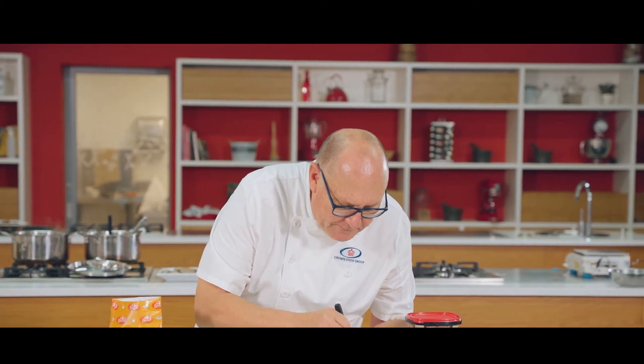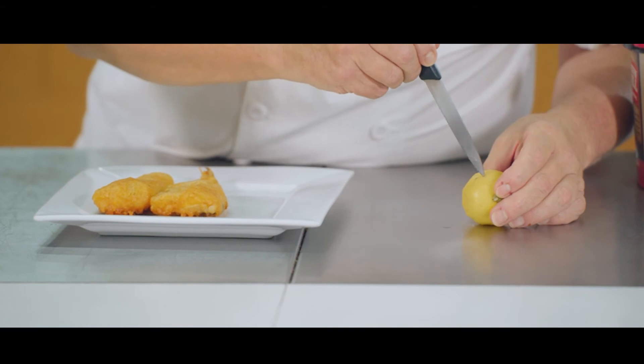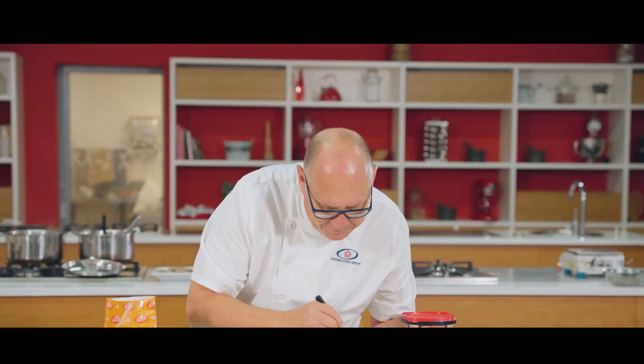We just have to finish it off. I've got a little lemon here — I'm just zigzag cutting right down to the middle, and when that's done all you have to do is open it up and you have a nice little rose as your garnish.